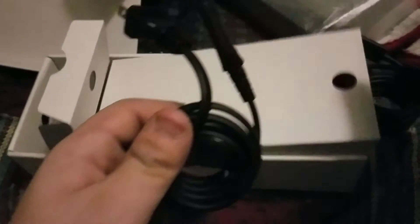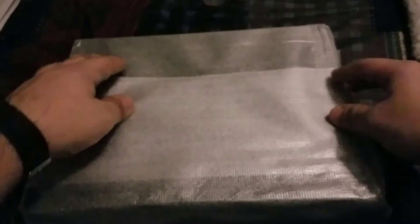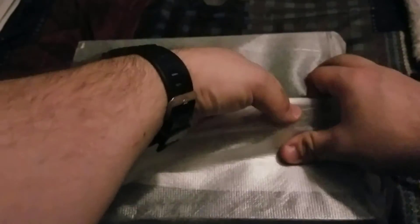Alright, here's the console itself. Let's take the wrap off — and here it is. Looks pretty nice actually. For a quick comparison, here's the Xbox One S and the X side by side.